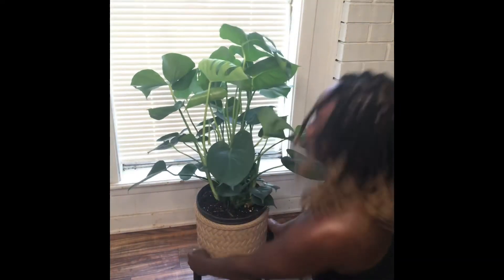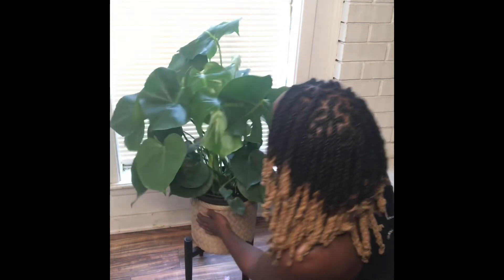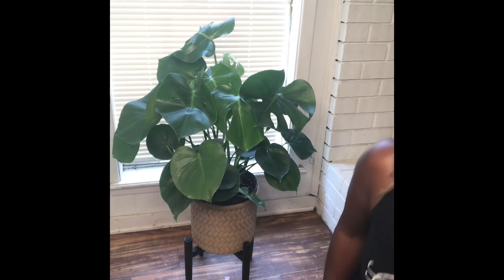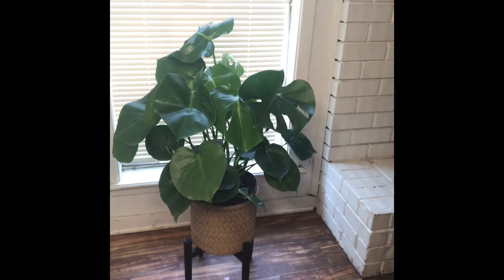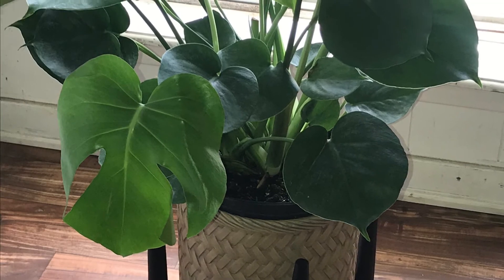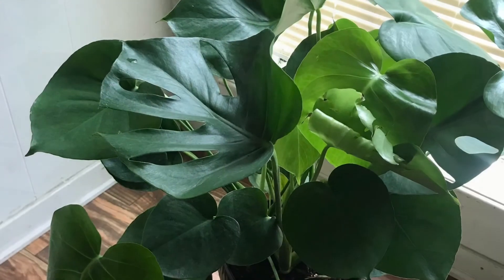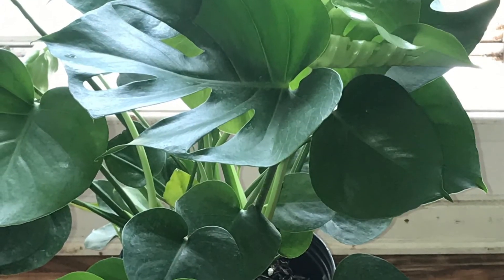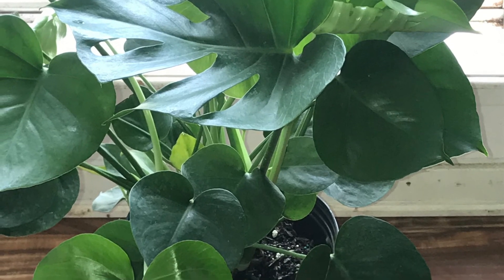I had to show you guys that. It changes the look of the room as well. Turn it around — oh yeah, I'm going to turn it in. So, try it out.